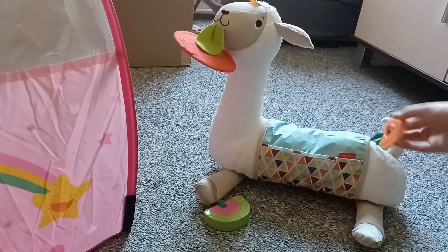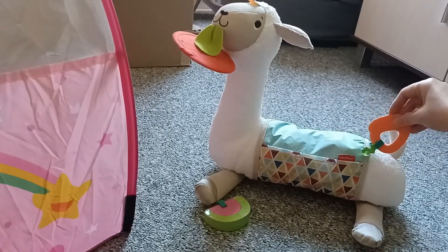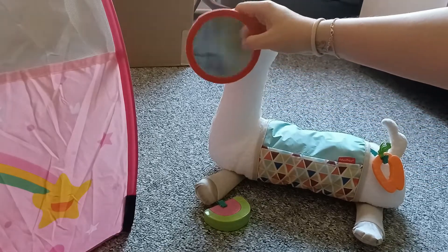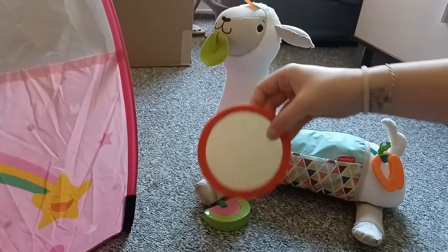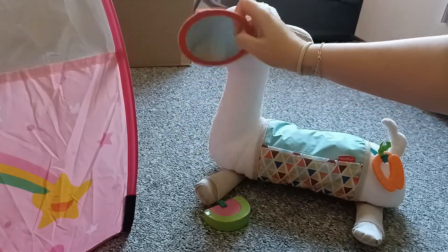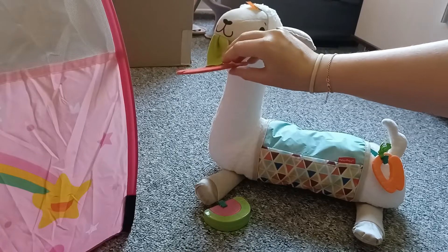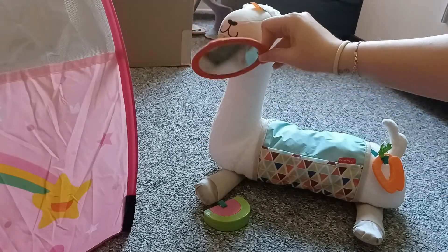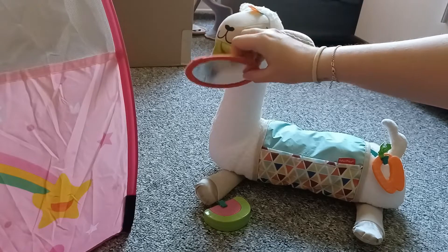It has three items that can be removed. We have a little mirror. The baby can look inside the mirror and see themselves when they are playing, when they lay in the back. You can attach it to the llama tongue and the baby's laying here in the back and the baby can see him or herself in this little mirror.